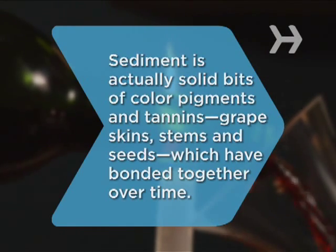Did you know? Sediment is actually solid bits of color pigments and tannins, grape skins, and stems and seeds which have bonded together over time.